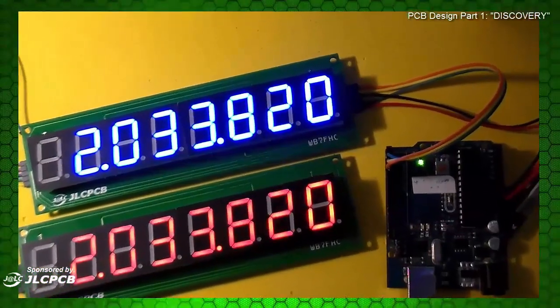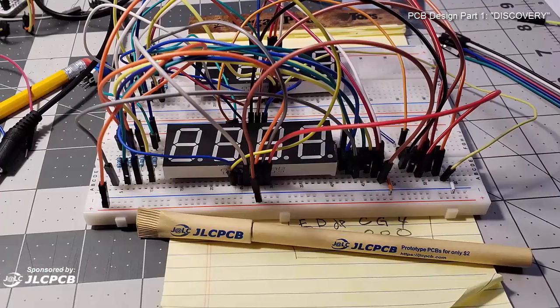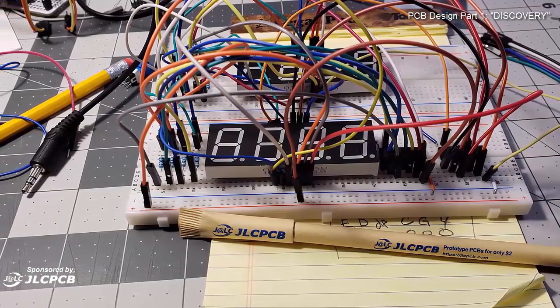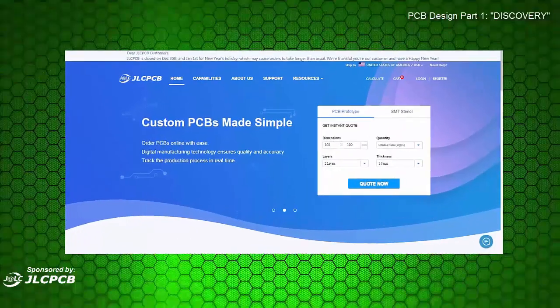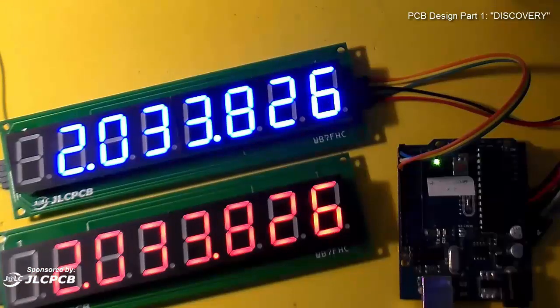Here's a sneak preview of what I'm looking for — this is actually the finished product. In this series of videos we'll go through all the steps of creating this project. We'll figure out how these displays work, we'll build up a breadboard and get them going, we'll design a printed circuit board, send it off to JLCPCB and have it manufactured, and we will build these displays you see right here.